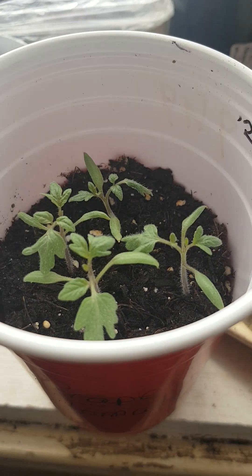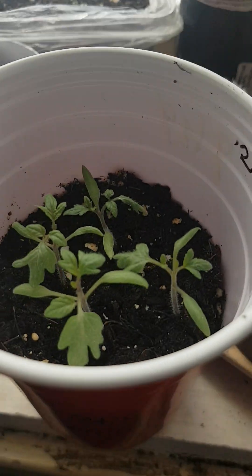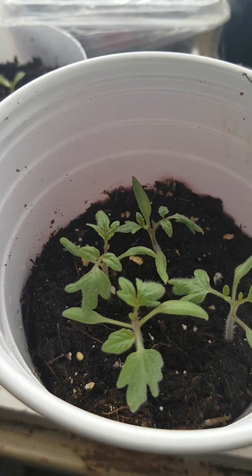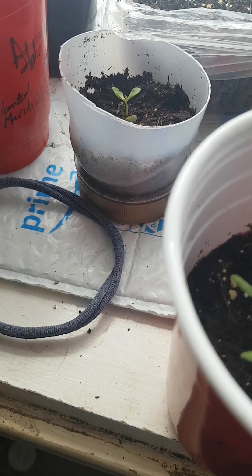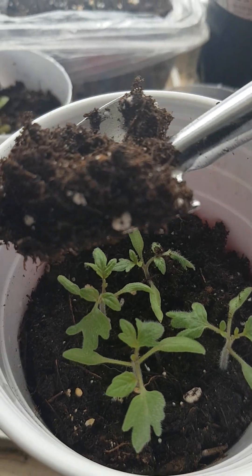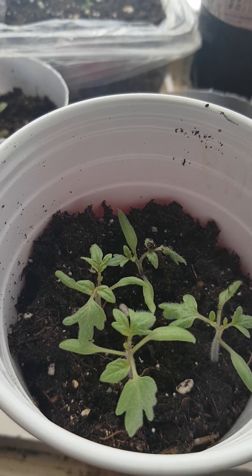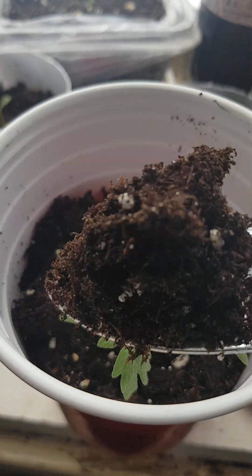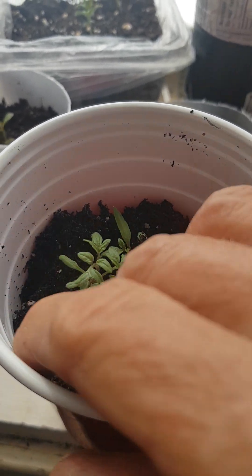So these are more great tomatoes that we got the seeds from the grocery store. See how far down they are? They make strong plants. Add some soil as they grow and you will have the strongest root system.